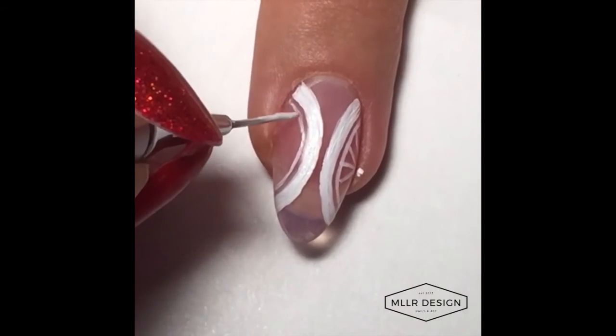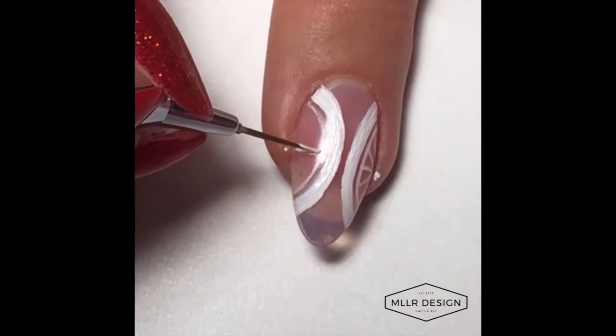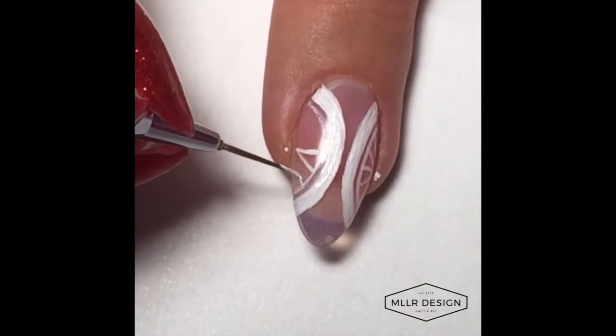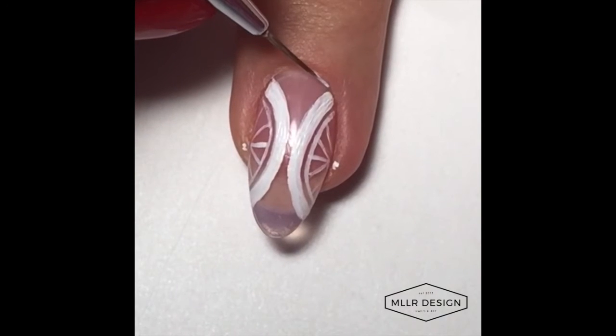This is just how I do it, and I didn't have my best brush at home so the lines are a little bit thicker than I wanted, but you get the idea. Then I top coated it, and on top of my top coat I added a matte top coat for the matte effect.